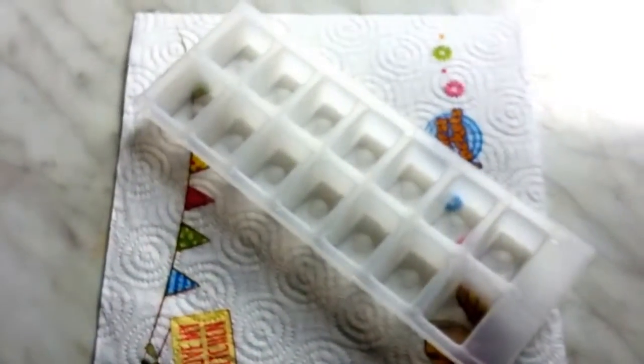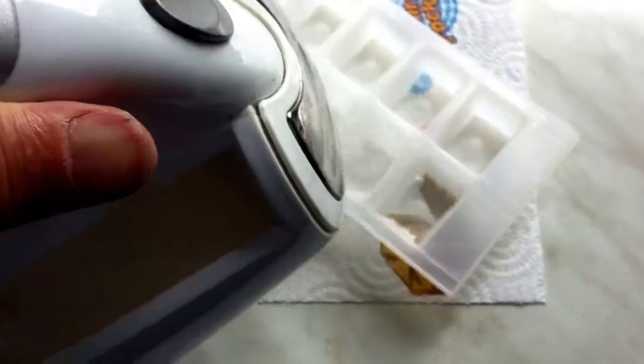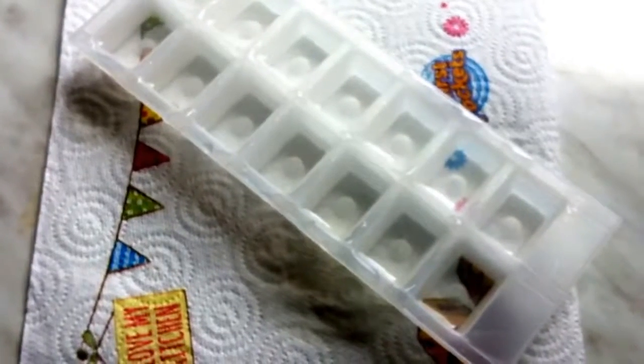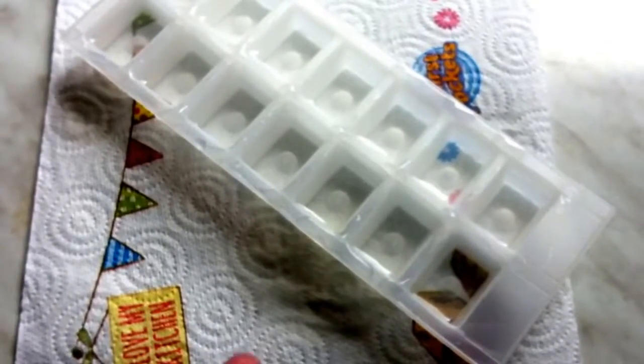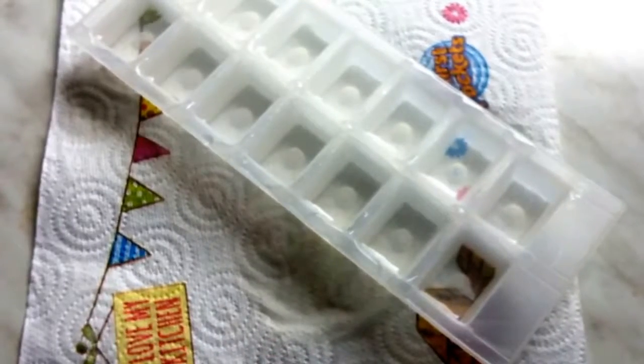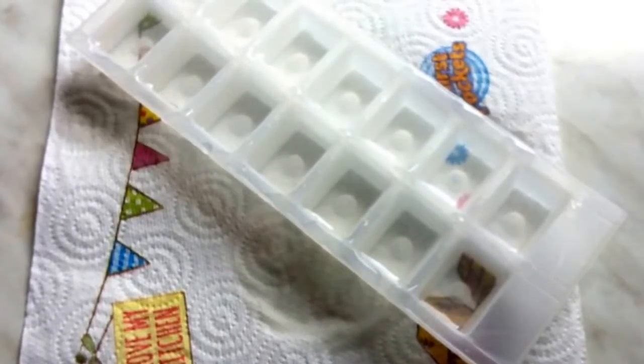Hi everyone, another good hack: when making ice cubes, use water from a kettle that's just been boiled. For some reason, warm water actually freezes quicker than ordinary cold water from the tap. I'm going to put a timer on this now and let you know how long it takes for them to freeze.